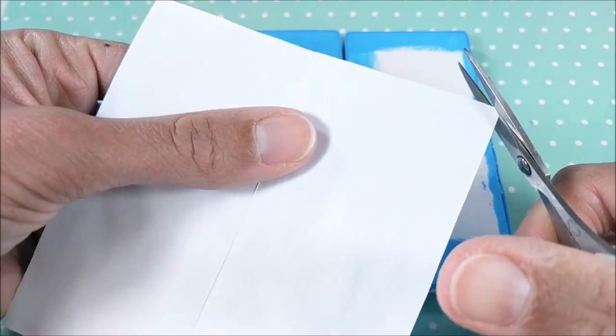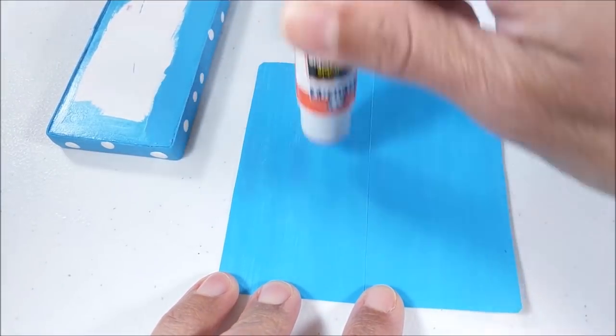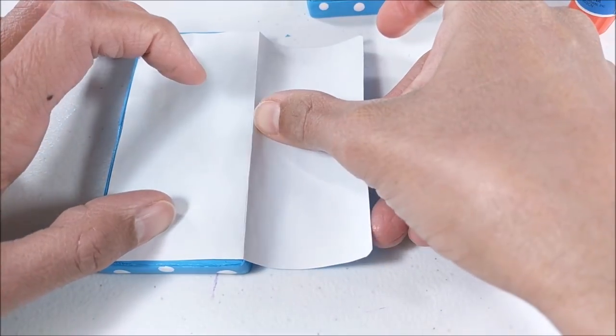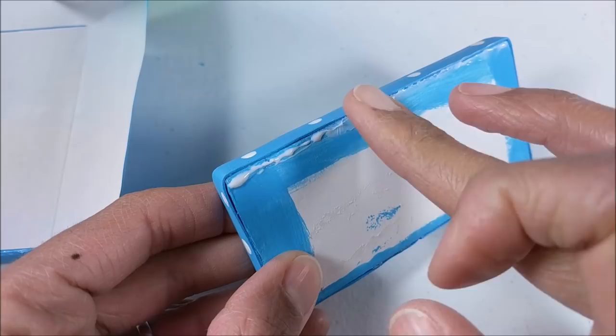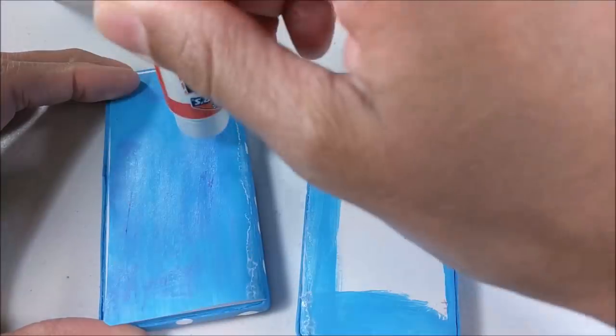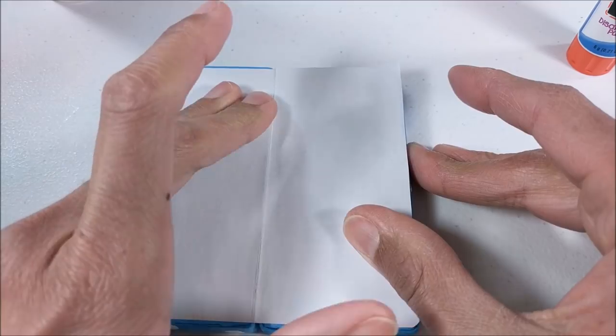I round the edges, then glue my paper to the back piece. On the front piece — the piece that will flip up — I make sure to add a little bit of glue along the seam so that when I fold up my pieces they'll stay well attached.